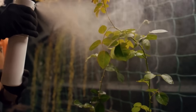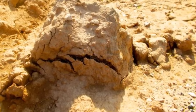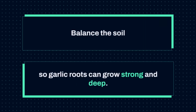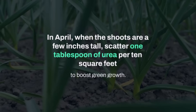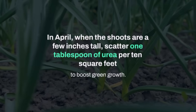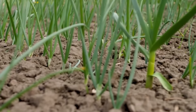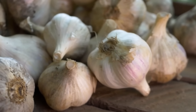There are also regional adjustments you might need to make. On sandy soils that dry quickly, I add more compost — up to two buckets per 10 square feet — and sometimes a bit of clay to help retain moisture. On heavy clay soils, I add a bucket of sand per 10 square feet to loosen the structure. The principle is always the same: balance the soil so garlic roots can grow strong and deep. Feeding garlic in spring is also important. In April, when the shoots are a few inches tall, I scatter one tablespoon of urea per 10 square feet to boost green growth. In early May, I add one tablespoon of sulfate of potash per 10 square feet to support bulb development. These small spring feedings make a big difference in final size.